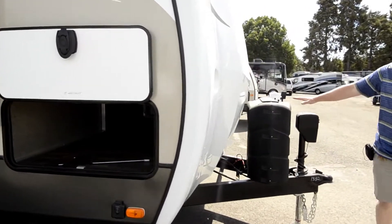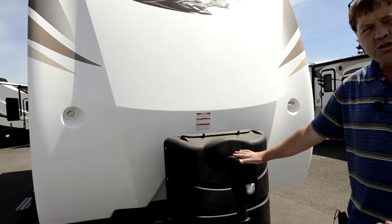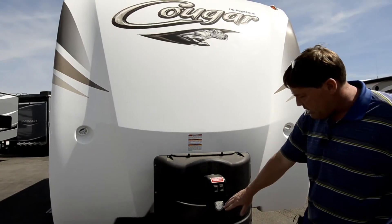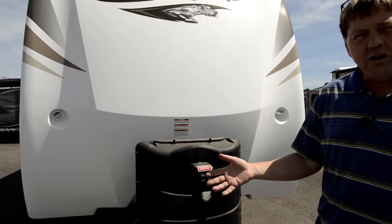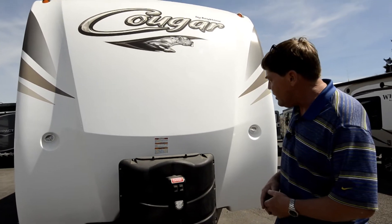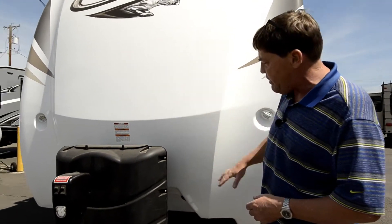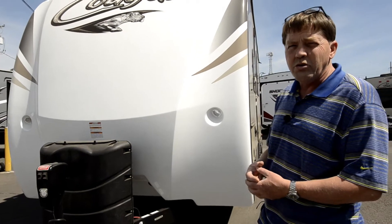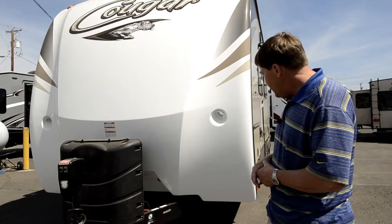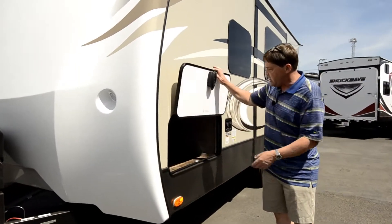Coming around the front, you've got your two LP tanks and a power jack on the front with LED lights and another light, so if you're hooking up at night or early in the morning you can see what you're doing. You also have your one-piece end cap here, which is going to cut down on road debris damage from rocks, tree branches — we've had great success with this, and it's new for us.